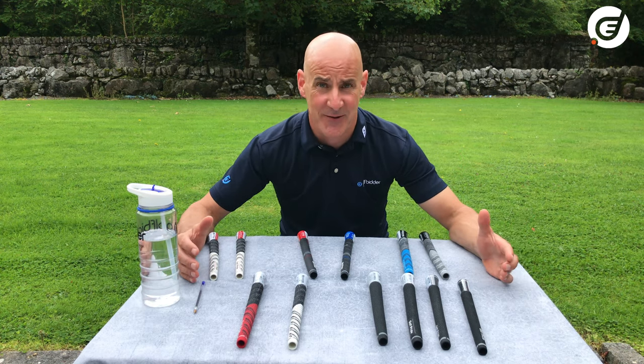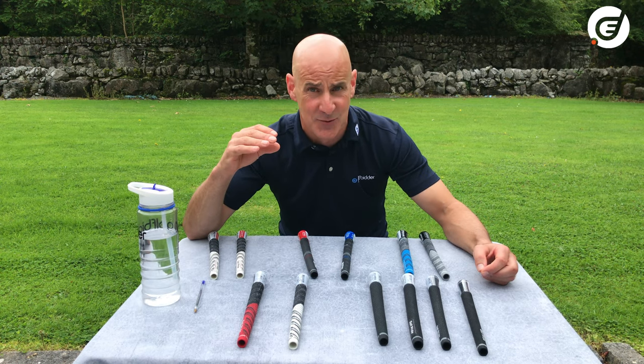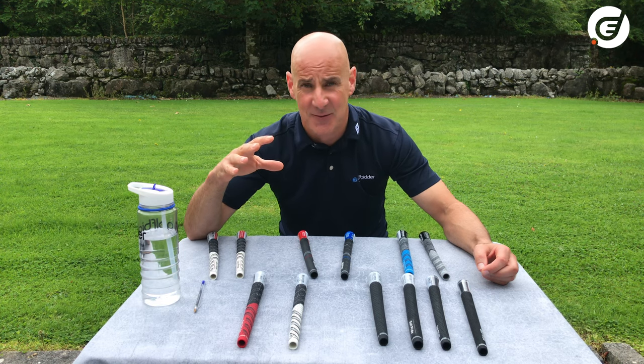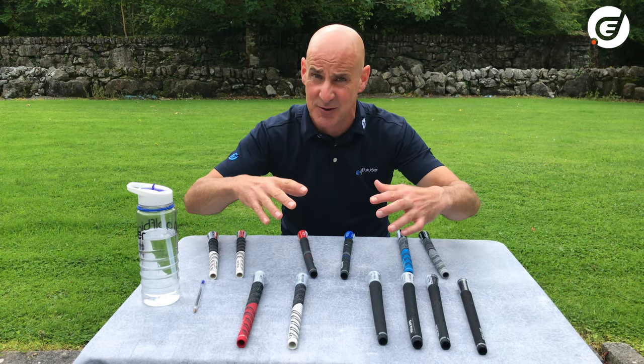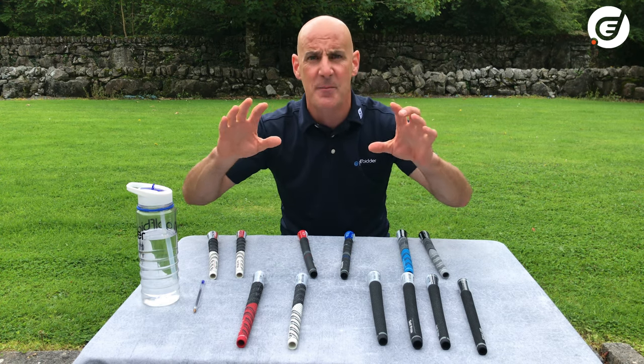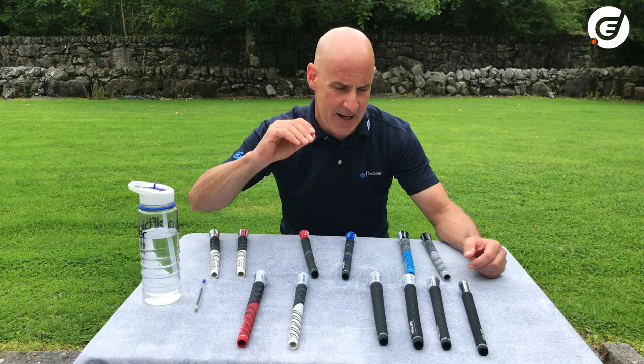And when you think about it, the grip is the only point of connection between the player and the golf club. Having the right grips on your golf club to suit your grip pressure, the way you hold the club, your finger size — that can fundamentally change the way you play and your enjoyment of the game.